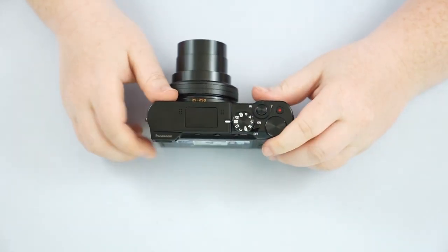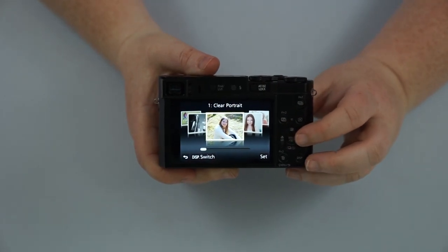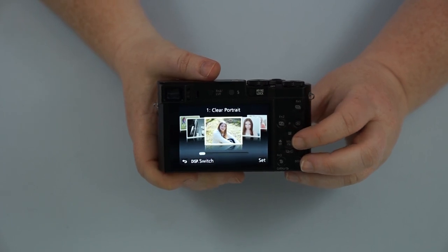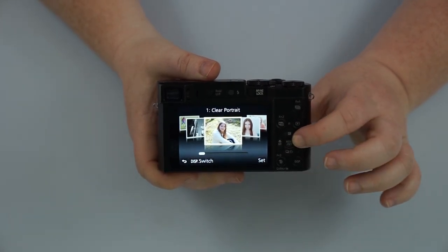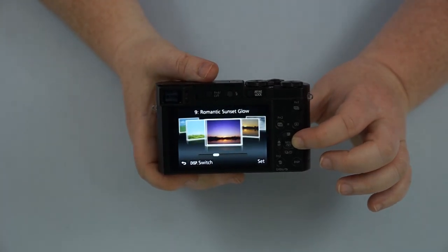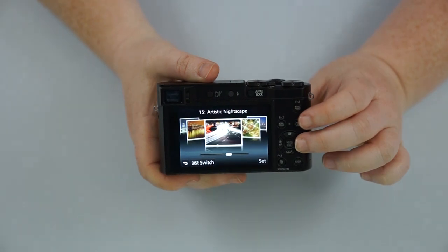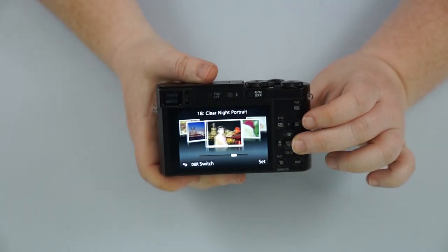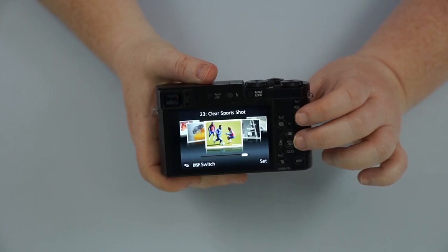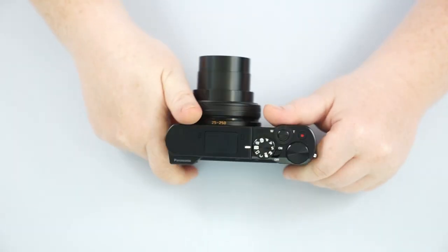And we have our scene modes. Scene modes are going to be automatic presets — it's still auto, but you're telling the camera instead of it guessing. You're saying, 'I'm taking a picture of a portrait,' or 'I'm taking a picture of scenery,' or 'I'm taking a picture of a sunset,' 'I want glistening water,' 'I'm taking a picture of a nightscape.' There's even food, pets, sports, and all these things in the scene mode itself.